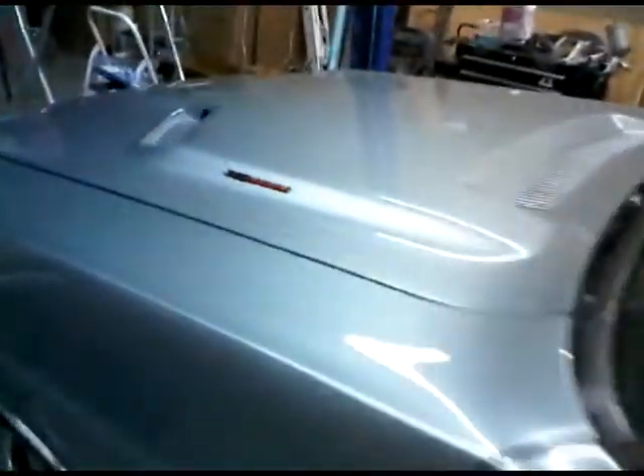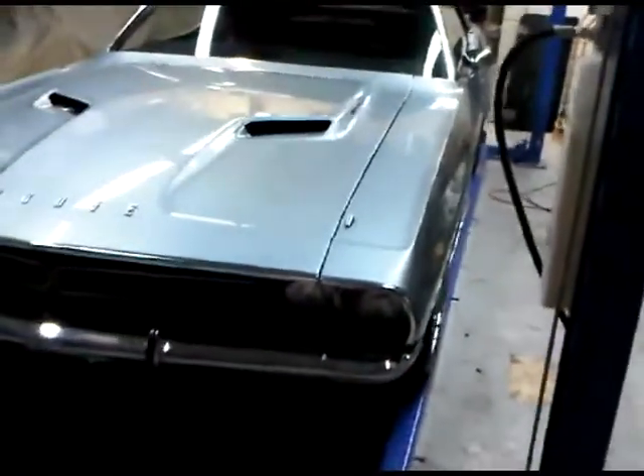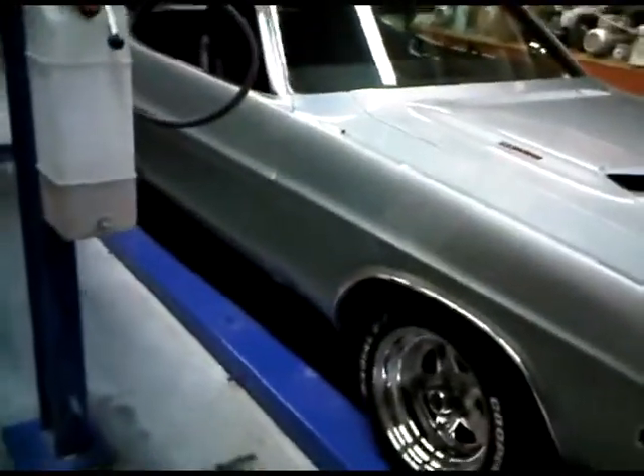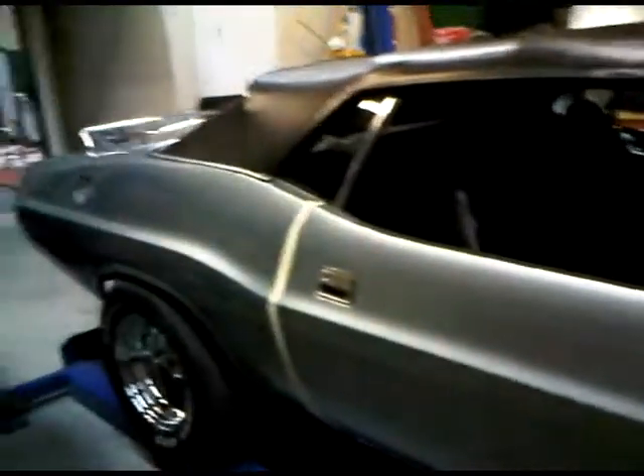But absolutely everything was painted. It is an extremely nice paint job. It will need a wet sand and a polish here in the next month or so probably. One polishing guy said to give it a good month for it to cure. We still haven't done this part yet, so we still have the tape on the doors to make sure they don't scratch anything.